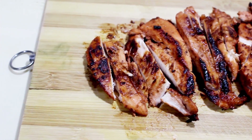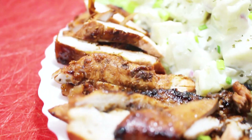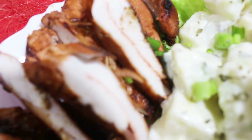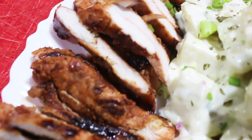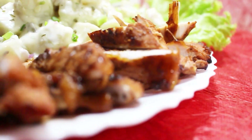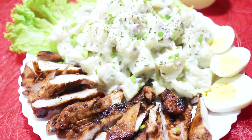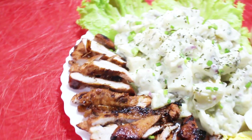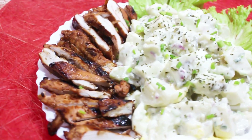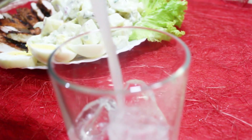It doesn't matter whether it's grilled or fried — the secret to the best chicken breast barbecue is in its flavorful barbecue sauce. Your hearty sweet potato salad and chicken breast barbecue is a match made in heaven. And to complete the menu, serve with a healthy food beverage.